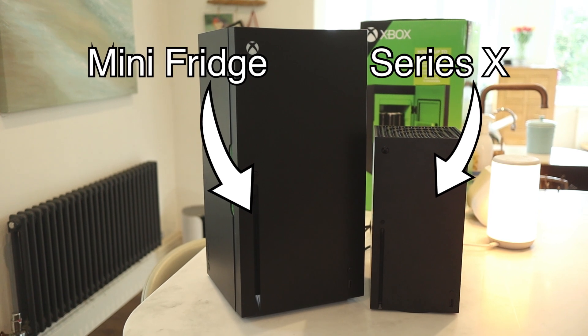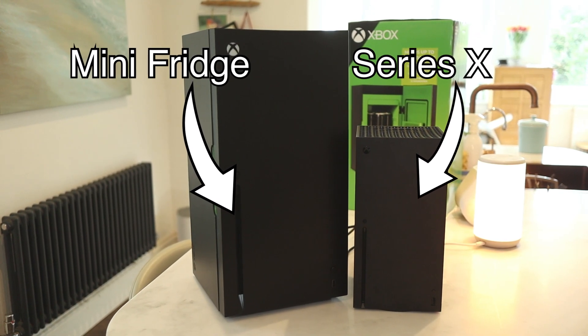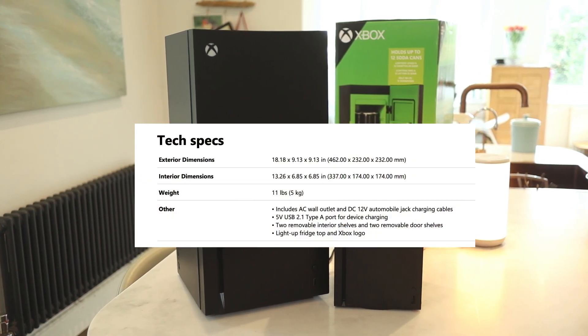The fridge itself is 1.5 times bigger than a Series X, so it is a beast, standing 47 centimeters high with a square footprint of 23 centimeters either side.